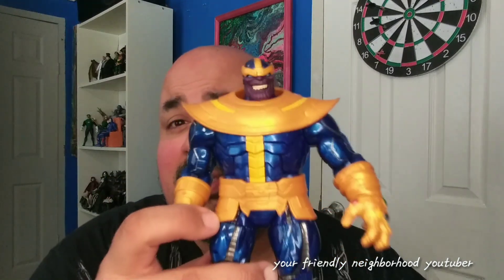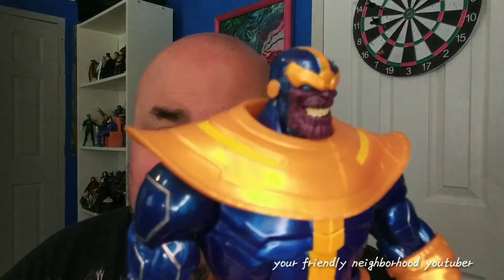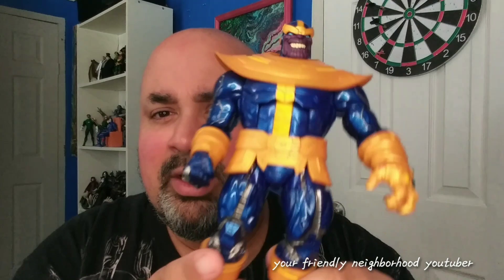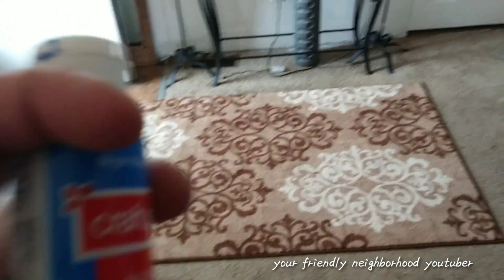This Walmart exclusive Thanos is a perfect body for this custom. Essentially what I'm going to do is pop his head off, put Controller's head on, and paint all the orange/yellow parts blue. I really like the metallic blue and silver on this Thanos body sculpt, and I'll definitely add some silver touches as well to customize my own Controller action figure. Let the customization begin.